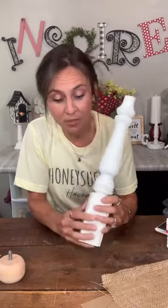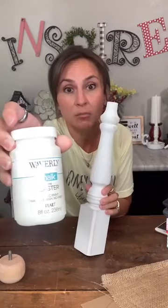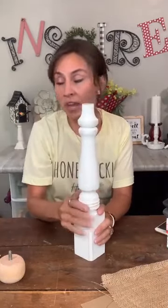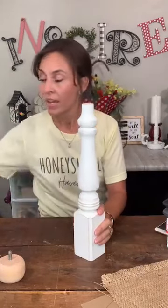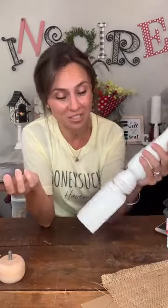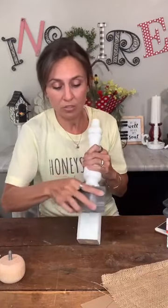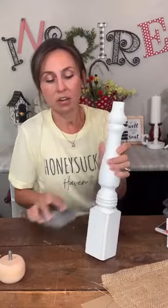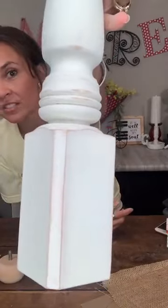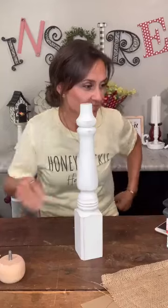I went ahead and painted my table leg with Waverly chalk paint in the plaster color, so it's like an off-white or cream. It took two coats, and then because I don't like anything looking really solid, I took my sanding sponge and sanded all the corners and all the way around to make it look distressed and aged. So that's our table leg.